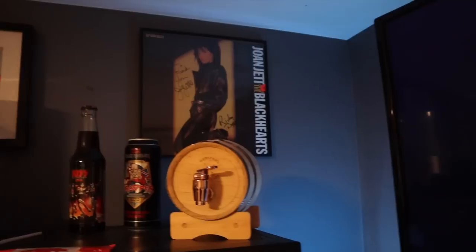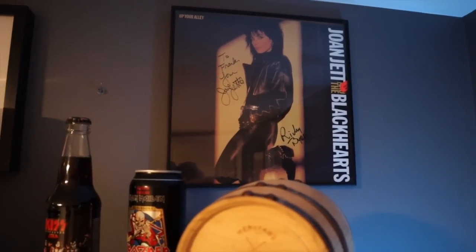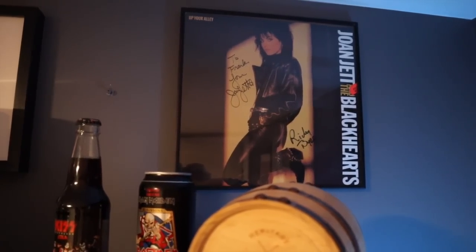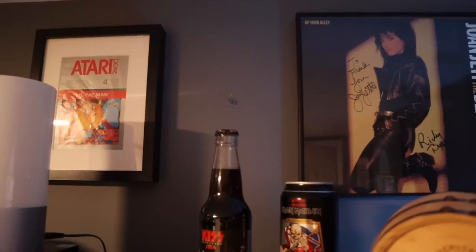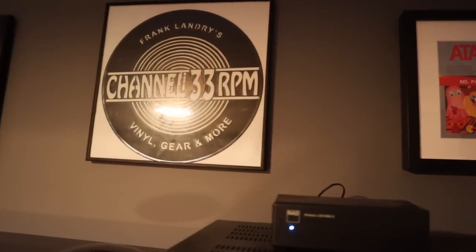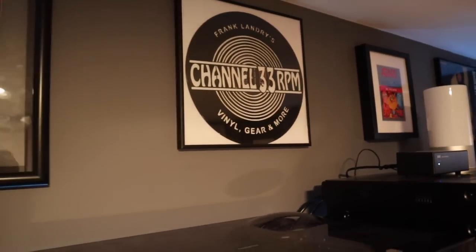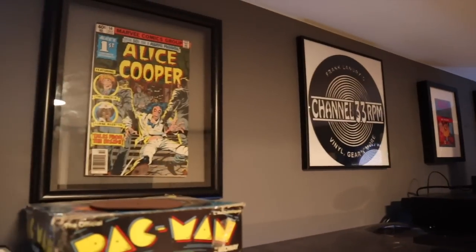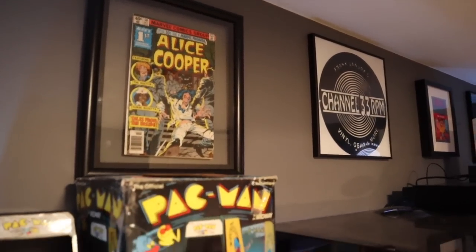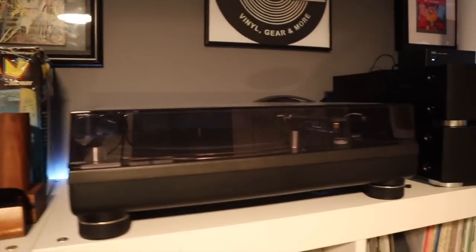Over here I've got some things on the wall. There's a Joan Jett signed album — I remember standing in line at a record store when I was 14 or 15 years old, waiting an hour or two to meet Joan. She signed it, as did her guitarist Ricky Bird. I've got a Ms. Pac-Man manual — big Pac-Man fan. There's the Channel 33 RPM logo, laser engraved or laser cut into a record, which a Channel 33 RPM viewer sent to me. And there's an Alice Cooper comic — one of my favorites. I'm a big fan of 80s gaming, and we'll come back to all of this.